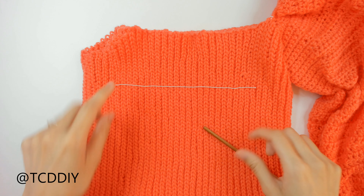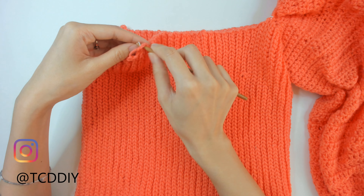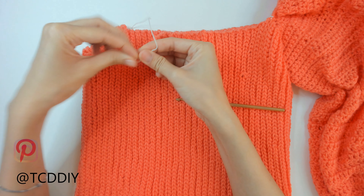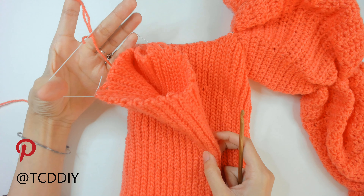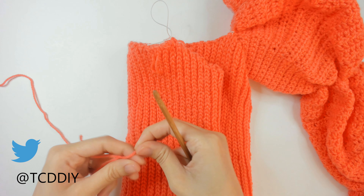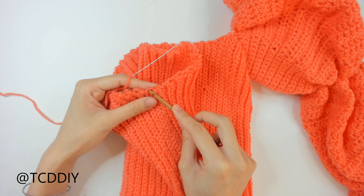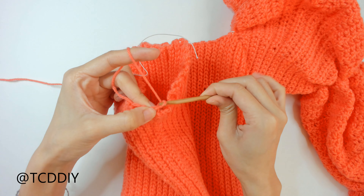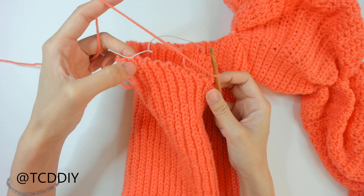Getting started adding this elastic: insert our hook into one of the corners, pull our elastic through, and simply tie a knot, making sure it's nice and secure. Do the same to the corner right behind it. Now we have our elastic tied in on both sides and can go in with our first row of the sleeve. Insert our hook into the bottom loop near the seam, keeping our seam flipped inside. Single crochet all the way up until we hit the elastic.